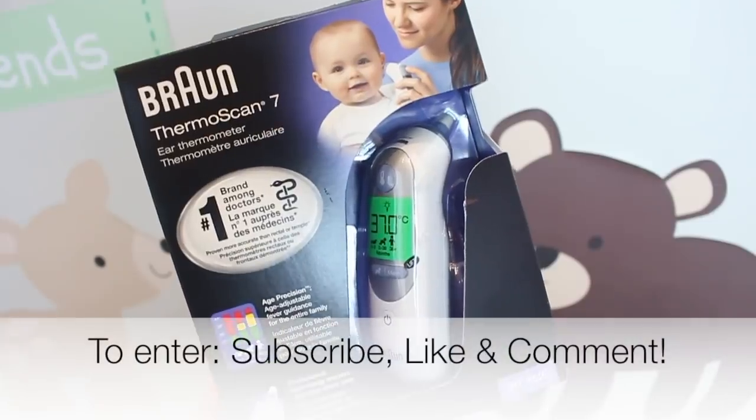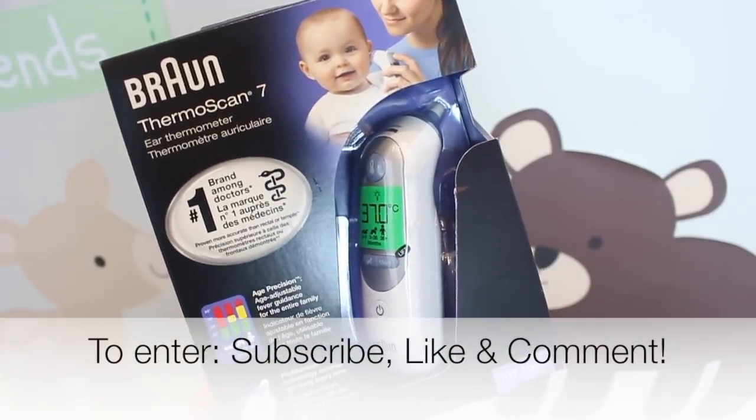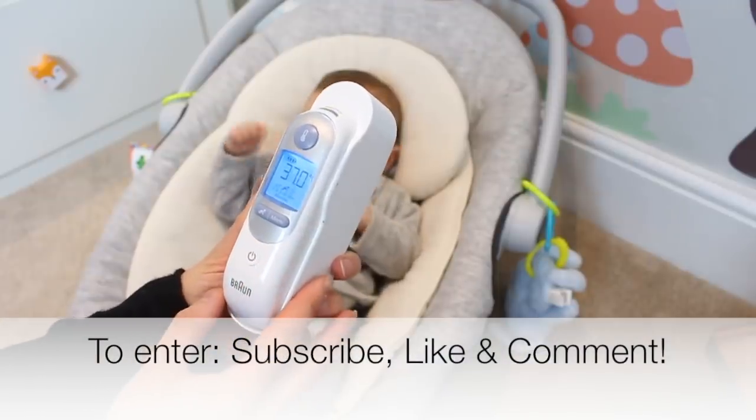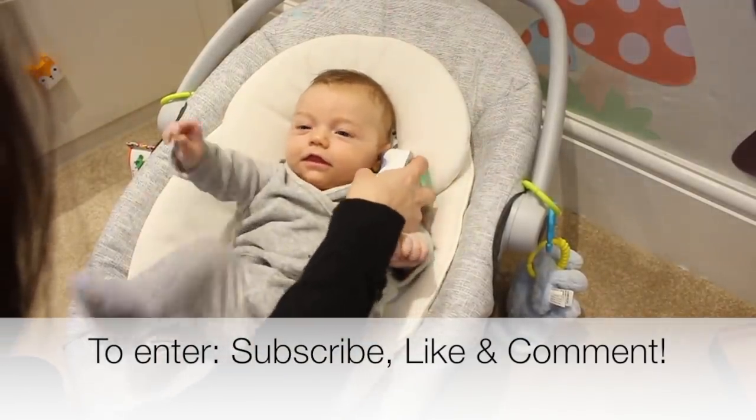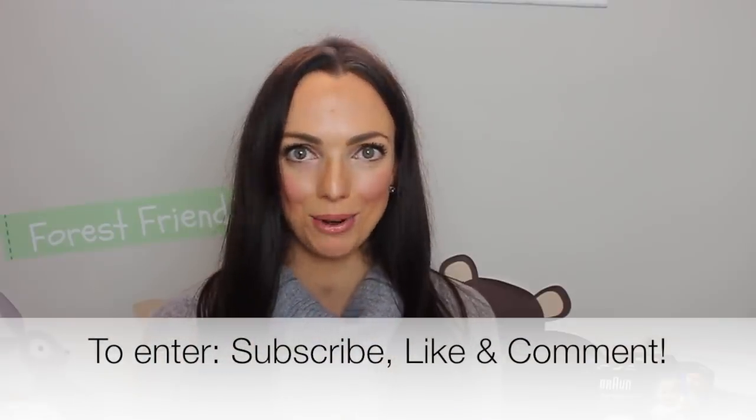I really hope you found this video useful. So many of you guys have recommended the Thermoscan 7 to me, so thank you. For the giveaway, to be in with a chance of winning, all you have to do is be a subscriber of my YouTube channel, give this video a thumbs up, and comment down below with how old your baby or child is, or how many weeks pregnant you are. I'll keep this giveaway open for three days, and a winner will be picked at random. You also need to be a UK resident, purely for postal reasons.